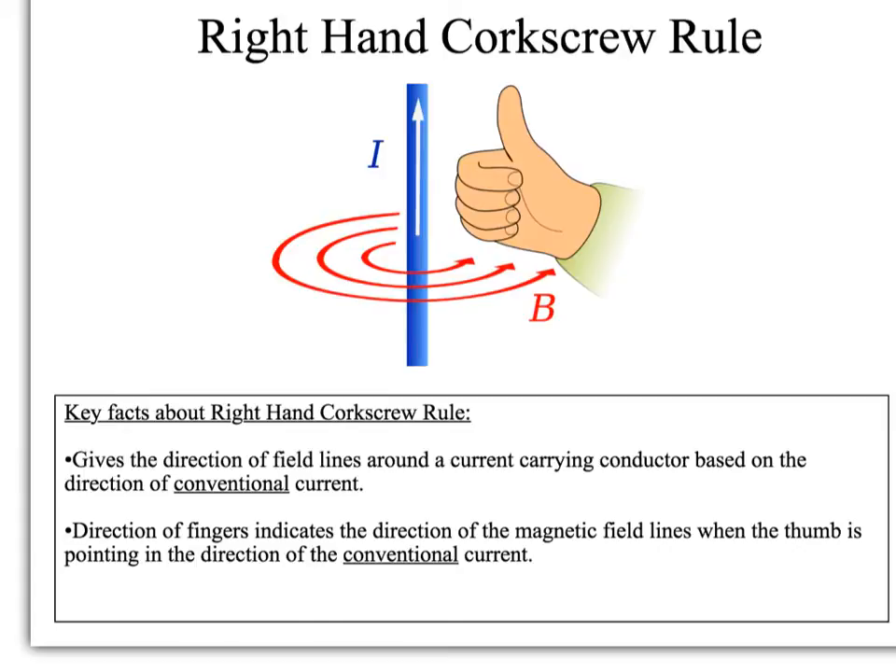A better way to think about it is this: if you had a wire with the current flowing in the direction shown in the diagram — the direction of I — and you wrapped your hand around the wire with your thumb pointing in the direction of current, and in this case current is the conventional current.